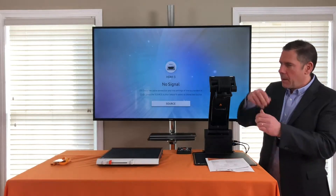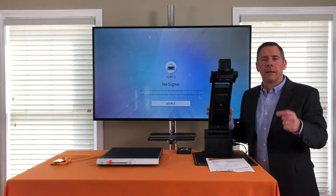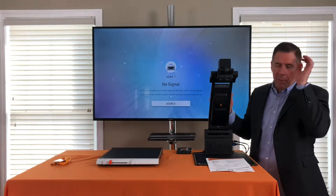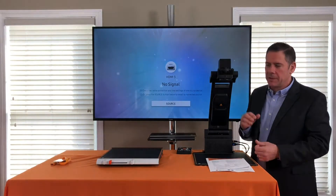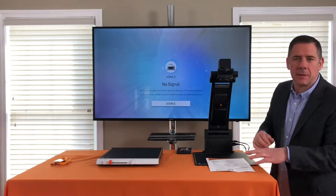Why was this product designed? People wanted a larger footprint — more room under the camera. This offers you six more inches than our MagnaLink S, which is the Premium 2 model, giving you a full 18 inches of workspace underneath.